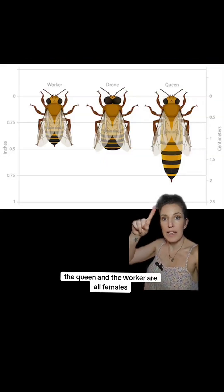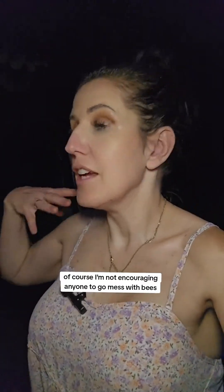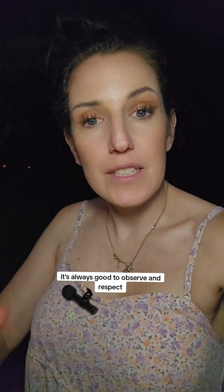For honeybees, the queen and the worker are all females, but the drones are the males. And of course I'm not encouraging anyone to go mess with bees — it's always good to observe and respect. But if you need to, now you know.